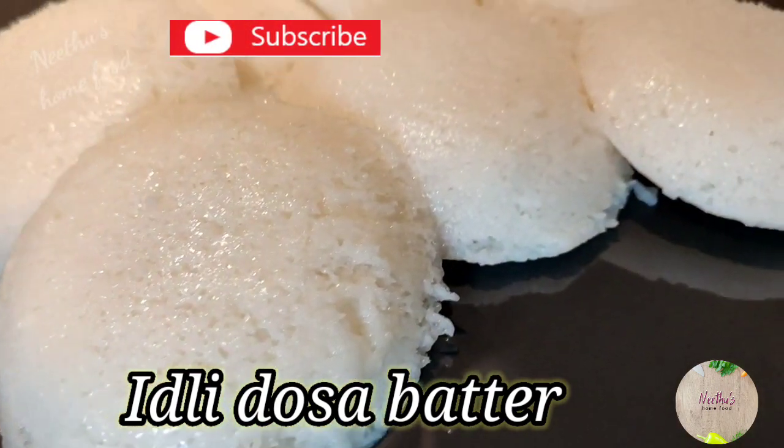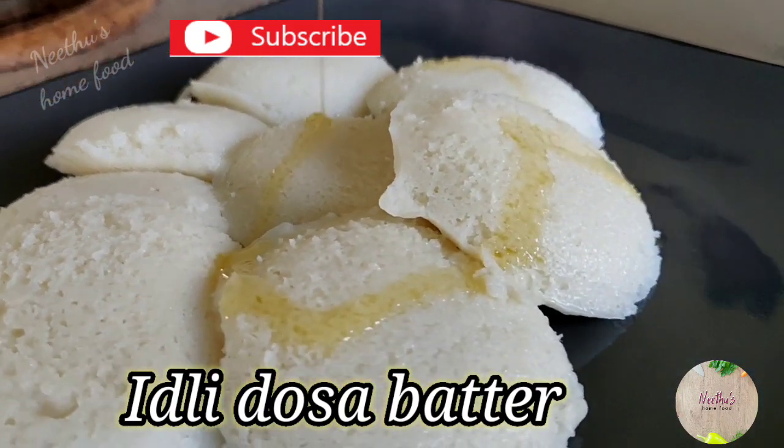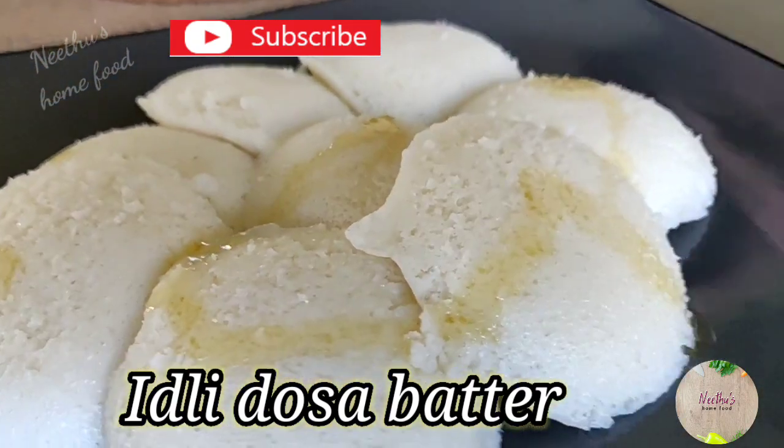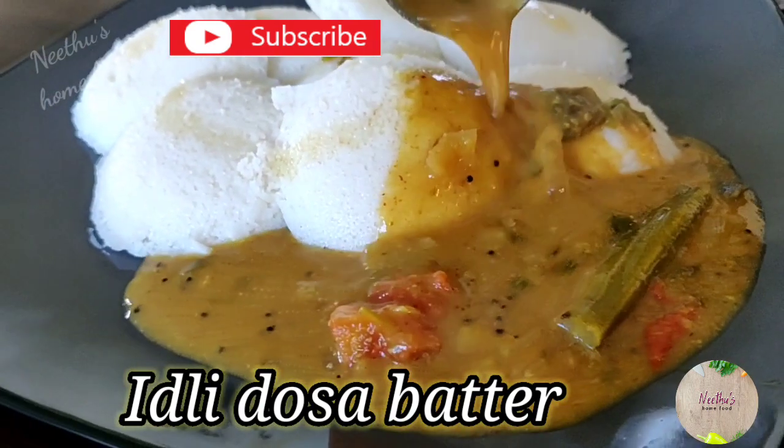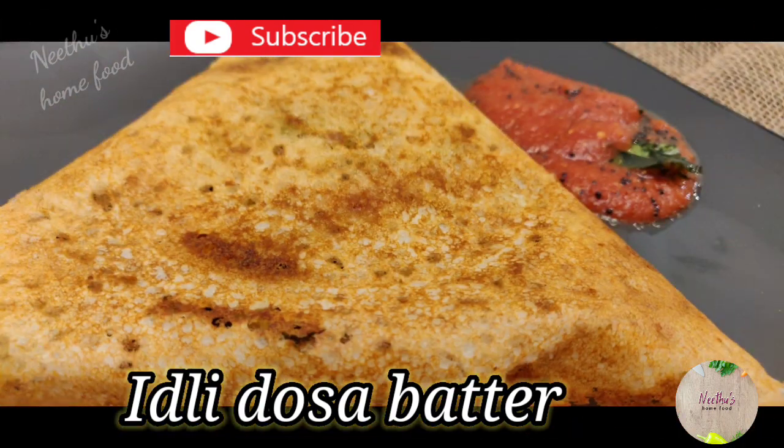But before that, subscribe to my channel if you have not done so yet, turn on the notification bell for instant updates on the recipes I post, and check out my channel for hotel sambar, chutney, and vada recipes.